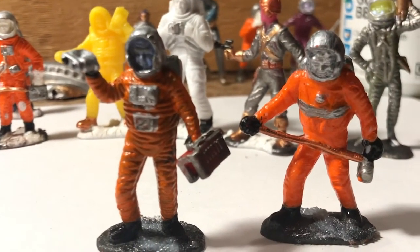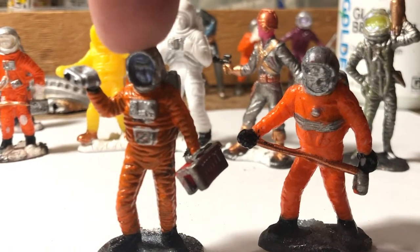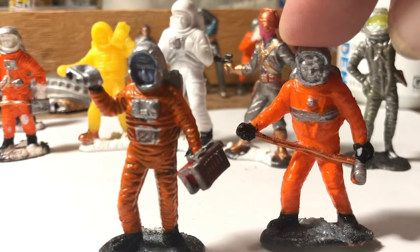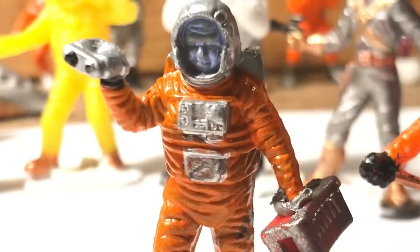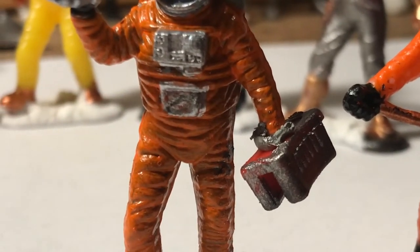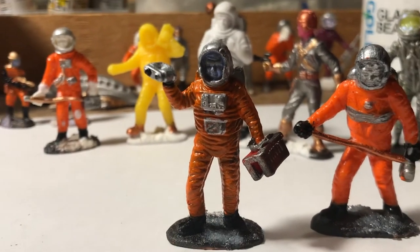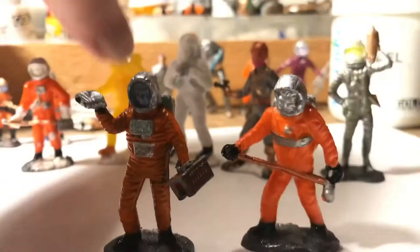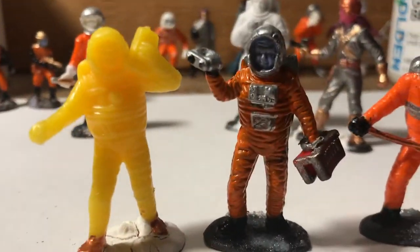Here's an early Hing Fat Toys figure — the earlier ones had rectangular chest boxes and tend to be made of a stiffer soft plastic. The more recent ones have a plain circular feature in the middle of their chest and tend to be made in hard plastic. This guy came to me with his hand chopped off, so now he's using a Ziploc bag slider sort of as a prosthetic — a cyborg attachment that performs some sort of function.